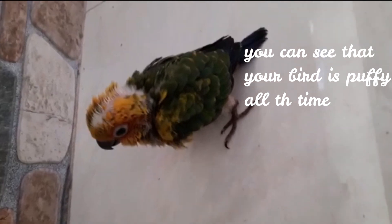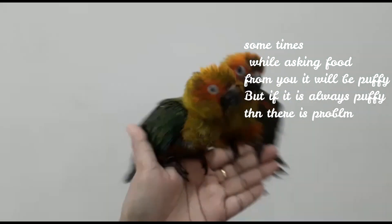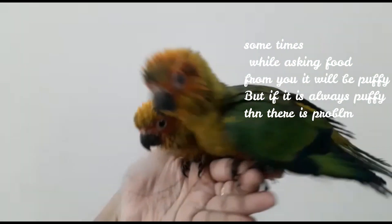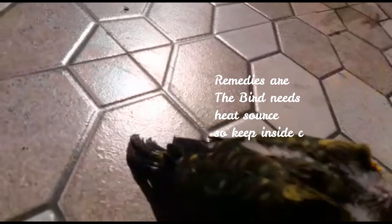You can see the bird. This is a hand-feeding chick and it will be puffy. However, it is a problem with any hand-feeding chick — it can be cold because it is a hand-feeding chick.